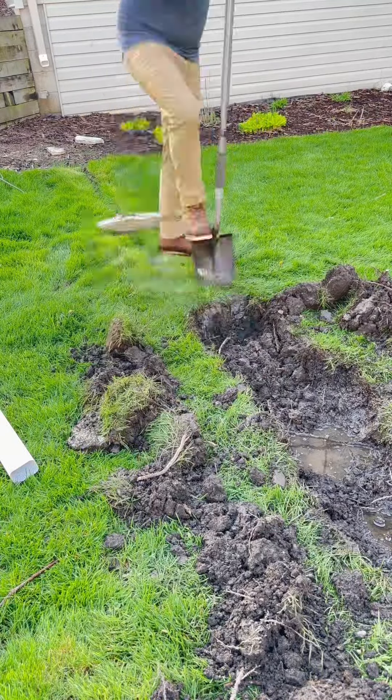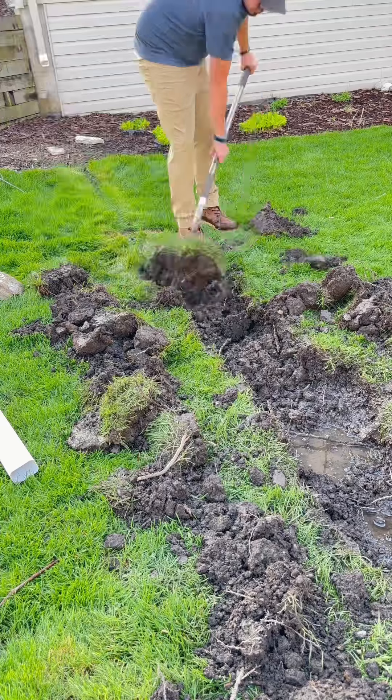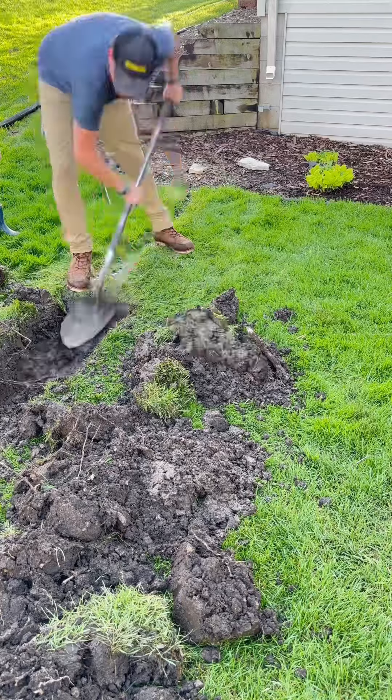Digging a 60-foot trench yesterday got to be kind of long, but as you can see, it's literally just mud. There's so much moisture in here. Moisture and basements is not a good combination, so before we run into issues with that, we got to run this drainage tile.